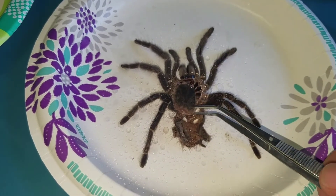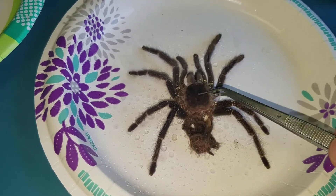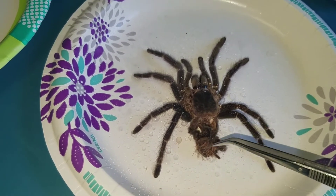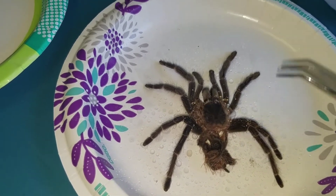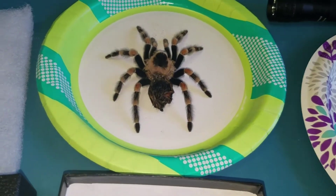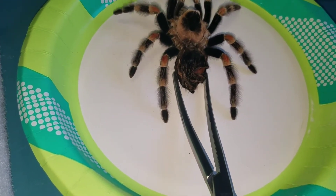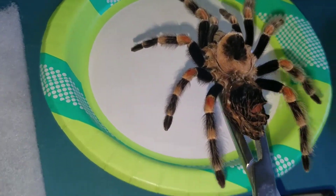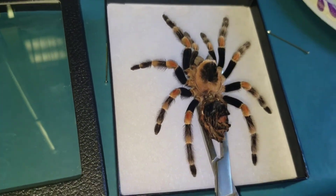I'll take the carapace and place it back where it goes, next to the fangs. Then I'll try to spread that back out so it looks as natural as I can get it. Once I have that ready, I'll take these hemostats and use them like a forklift to get under the tarantula, and then carefully put it in position on the Riker box.